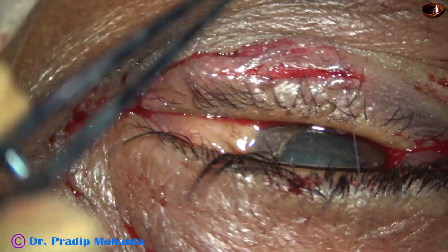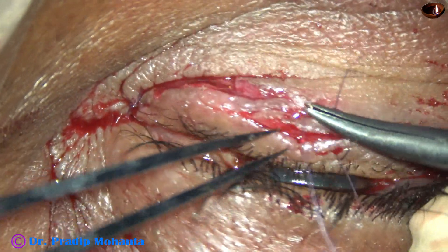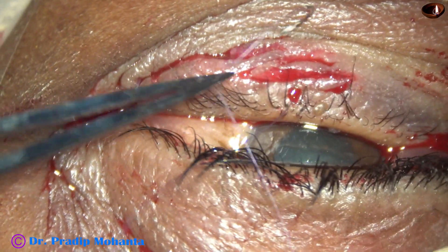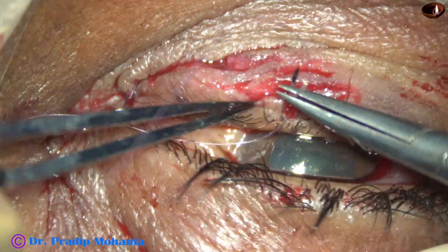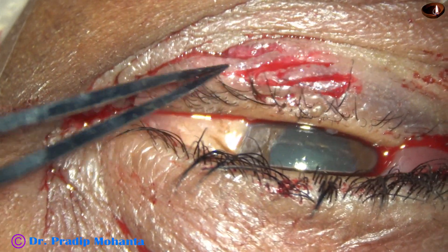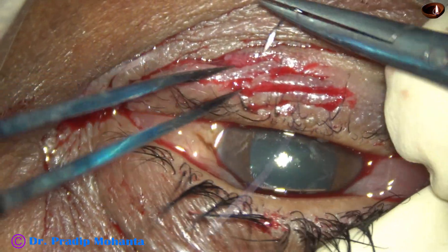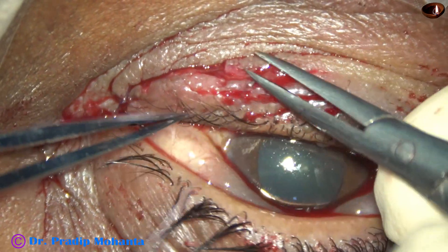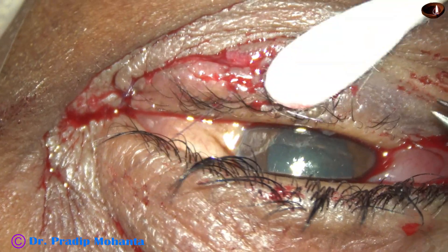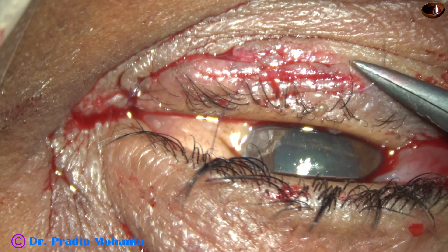First, repair this with a running mattress suture — no knots, just running mattress. And then finally, one more bite. And done. These two surfaces will be nicely opposed.